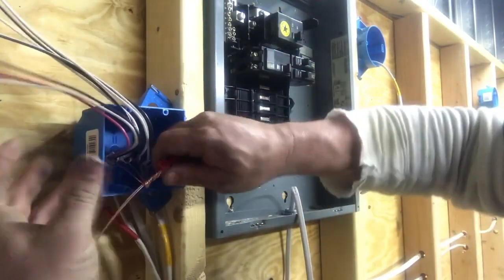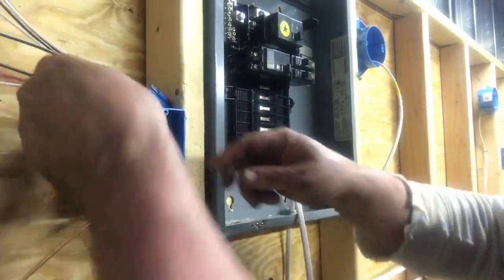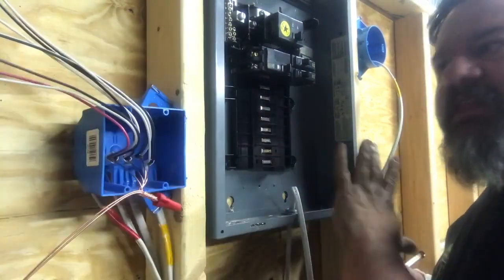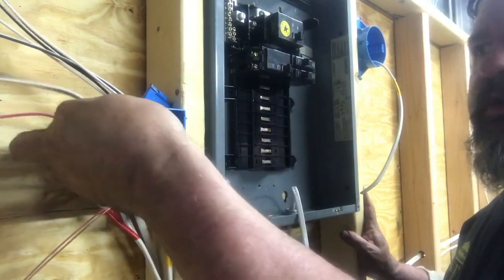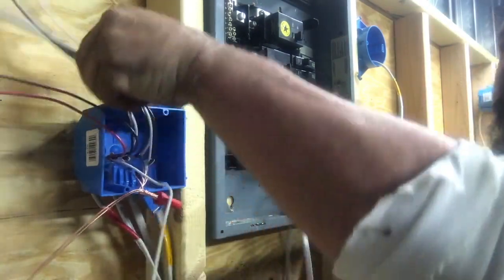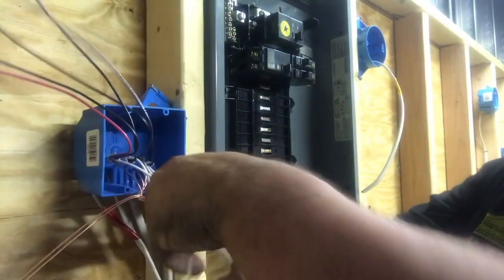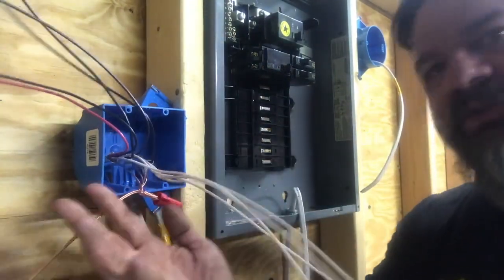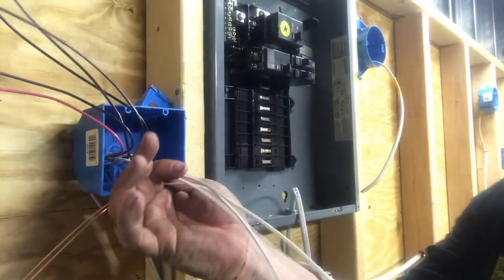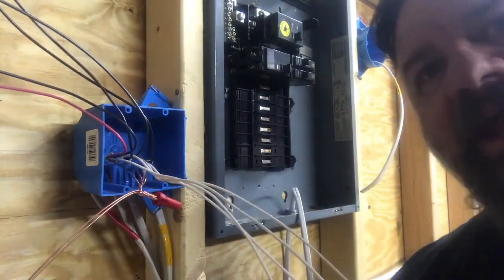Throw a red wire nut on there. I'm not worried about splicing that in yet. I know I need neutrals — we talked about needing neutrals in everything. So in the box, take all our neutrals. We can do our neutrals next. Put them all together — we know they're all going to go together. I've got a hot coming in with a neutral. It's going to feed not only the light, it's going to feed the plugs I have in there on the same circuit.